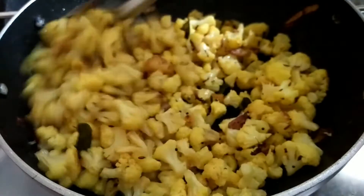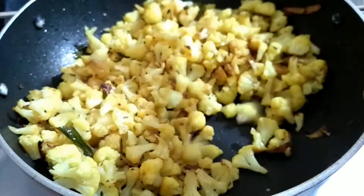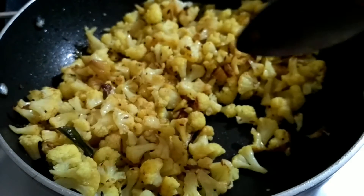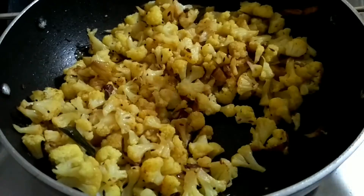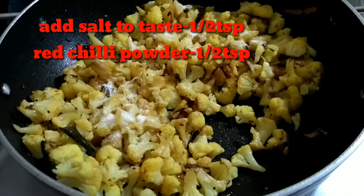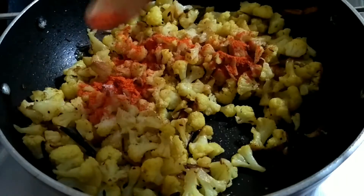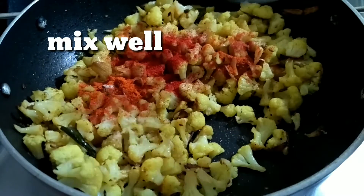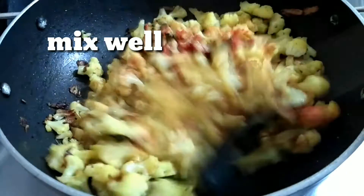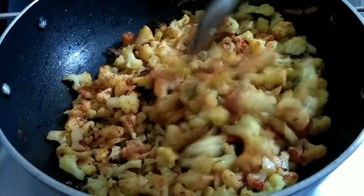High mixture of water. Let's fry it dry and tasty. Let's add salt.